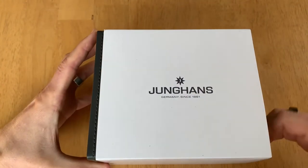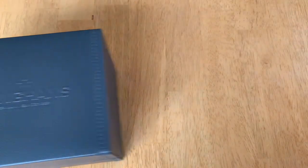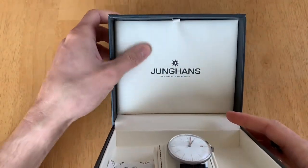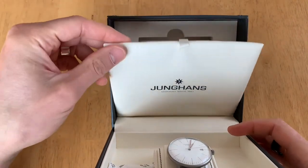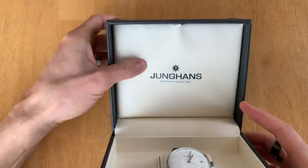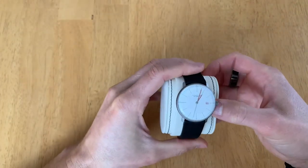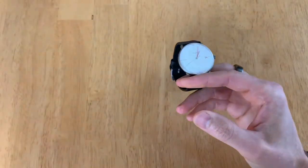Here's how it came — just a sleeve over the box. The box itself is leatherish, pretty nice. Inside is a softer leather filling, and then here are your instructions and documentation.